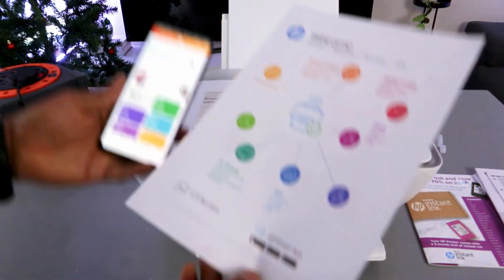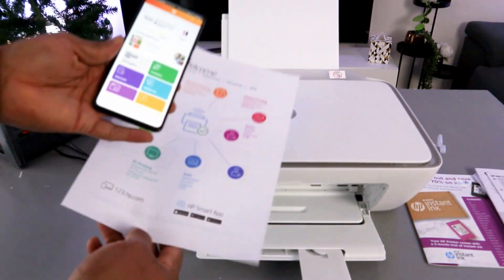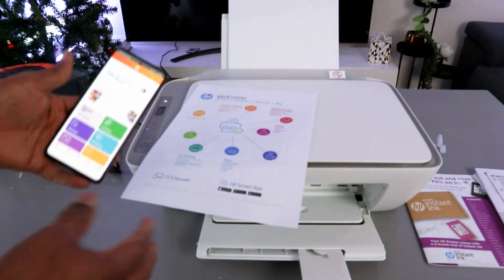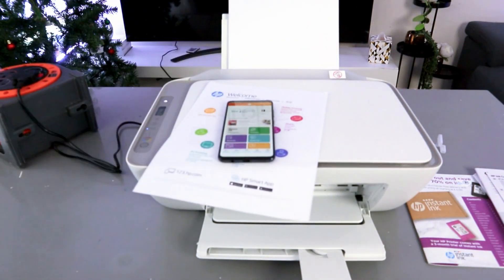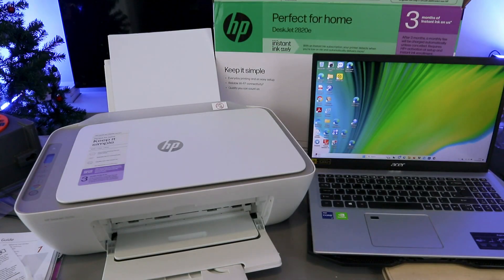This printer is now ready. In terms of HP Instant Ink, I chose pay-as-you-go — once the ink finishes, I buy another one. But if you want an ink subscription, you can select that option — it's not compulsory. This is how to set this printer up and connect it to a Wi-Fi network using your mobile phone. Now I want to add this printer to the laptop.